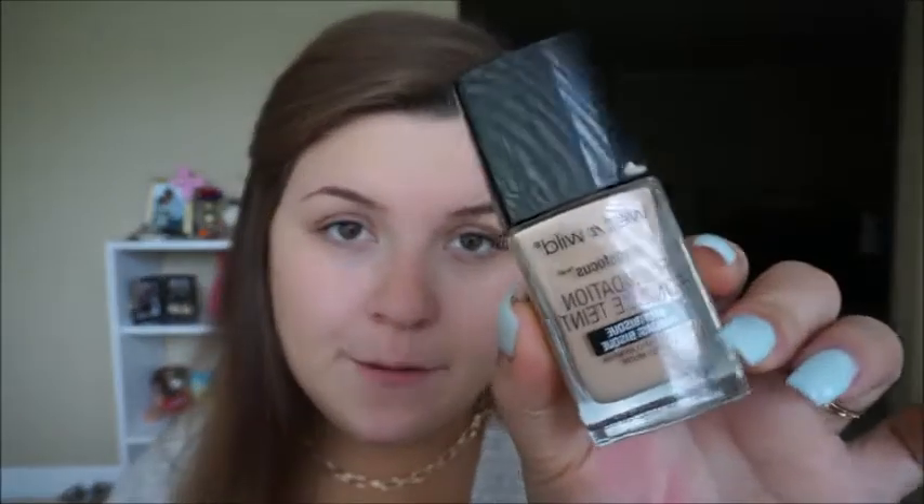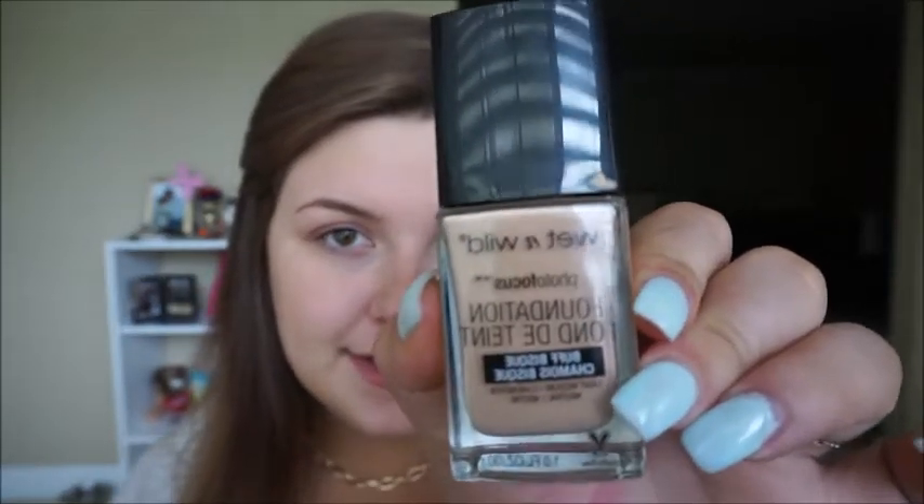So for foundation today, I am going to use my Wet n Wild Photo Focus Foundation in the shade Buff Bisque. And I'm only using this one because it is the darkest foundation that I have. I didn't really think about foundation whenever I was applying 18 layers of self-tanner, so I am just going to really bronze up my skin later on. Does anyone else have this foundation? Do you like the spatula on it? I love it, because I hate the ones that just have nothing and you have to pour it out on your hand.